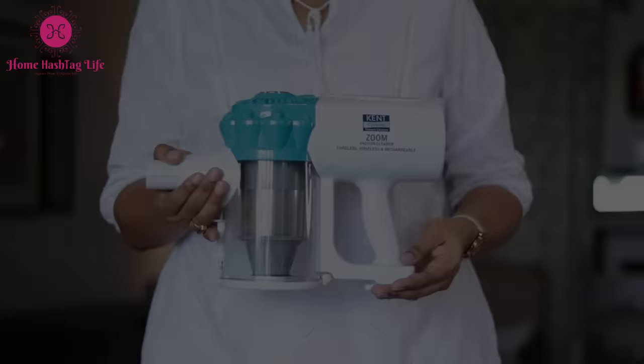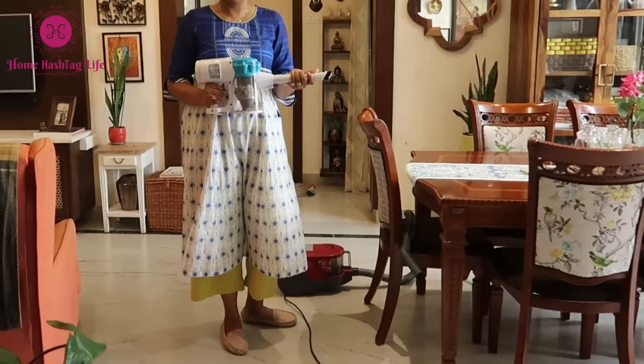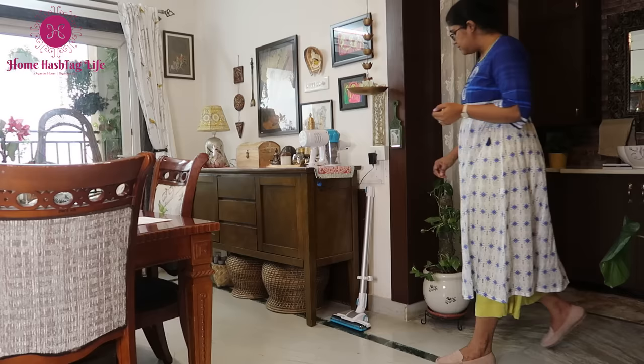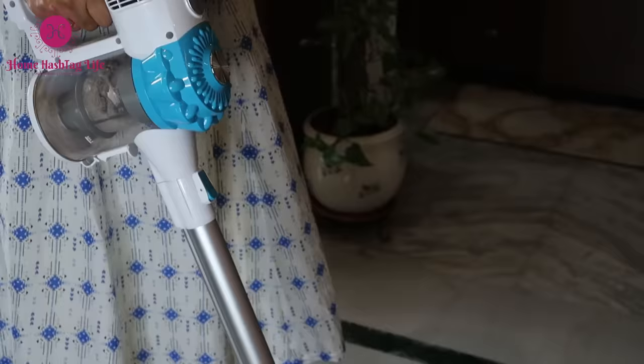The best part of the Zoom vacuum cleaner is that it is cordless and hoseless, so no more tripping over cords or dragging the hose and machine from one room to another. Unlike corded vacuum cleaners, this machine is rechargeable, so you don't need to search for a plug point. An adapter is provided with the product — it is very easy to charge and takes four to five hours to get completely charged.